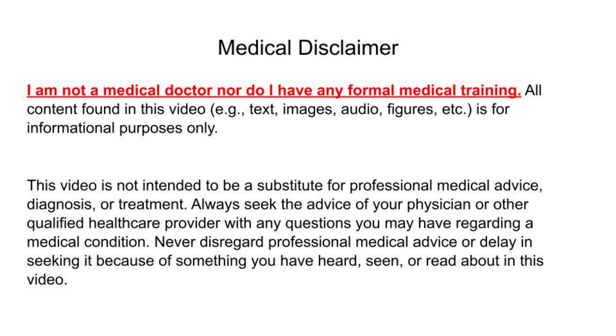Medical disclaimer: I am not a medical doctor, nor do I have any formal medical training. All content found in this video — text, images, audio, figures, etc. — is for informational purposes only. This video is not intended to be a substitute for professional medical advice, diagnosis, or treatment. Always seek the advice of your physician or other qualified healthcare provider. Never disregard professional medical advice or delay seeking it because of something you have heard, seen, or read in this video.